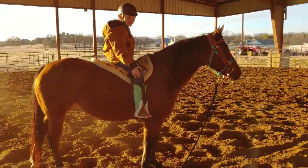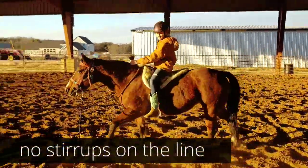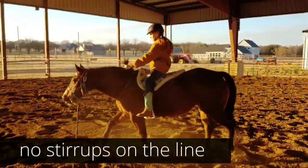There you go. Good job. That was really good. No stirrups, no problem, right?